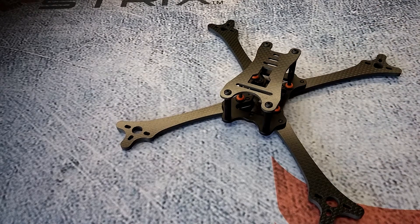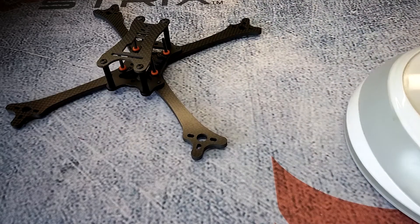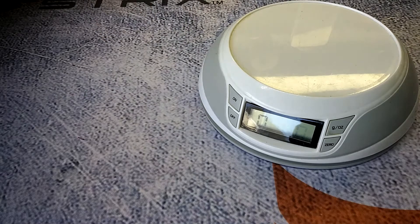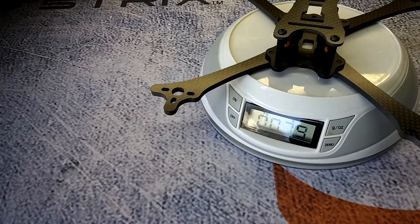Right off the bat we're going to get a weight on this thing. Turning on the scales and zeroing it out — as it sits right now you guys will see it sits at 79 grams.